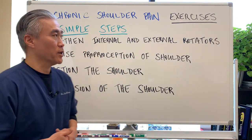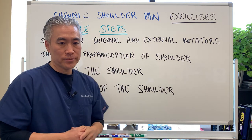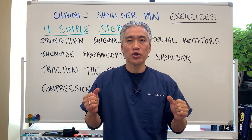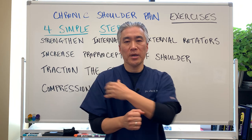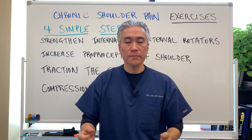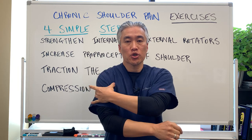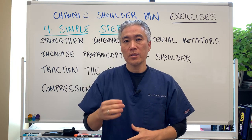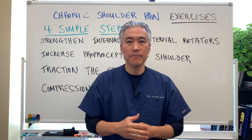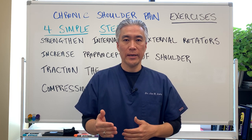Let's get started. Step one: strengthen the internal and external rotators. Oftentimes the muscles that we work are the big shoulder muscles — the deltoid muscle. The smaller muscles called the rotator cuff muscles are underneath, and they need to be strengthened. The way to do that is internal and external rotation.